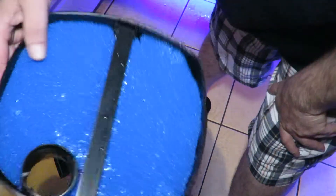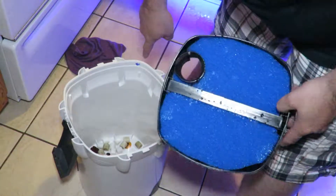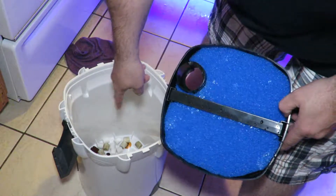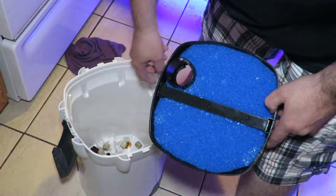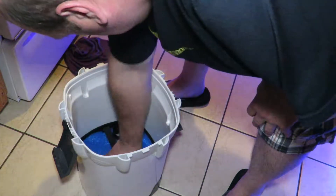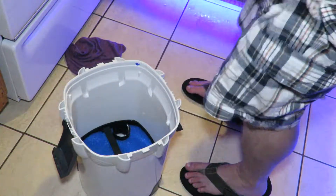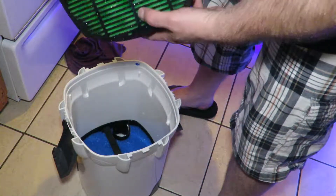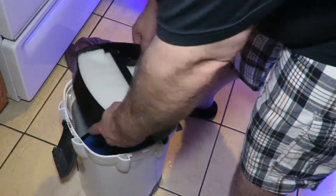The first tray going in is going to be my filter pads — that's where I made the permanent marker mark so I know orientation when the bucket is full. I'm going to set this down. That's my first tray. The next one is going to be the green pad and my filter floss — I'll set that in there too.